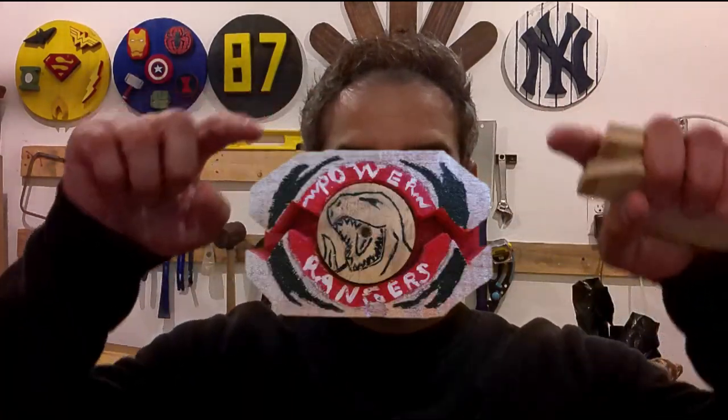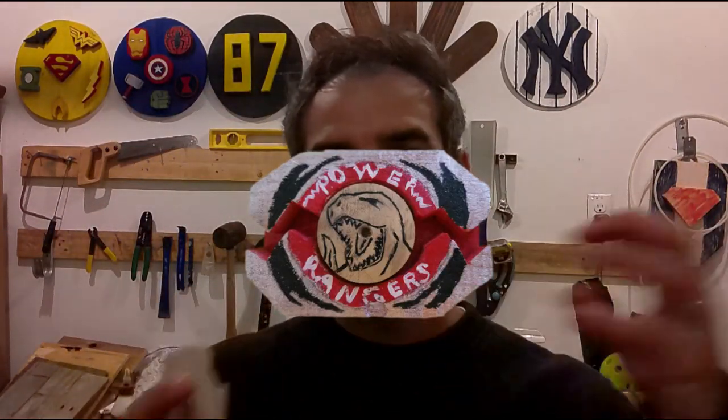Today I'm going to be making another version of the Mighty Morphin Power Ranger Morpher with an added feature and some additional details. I made one in an older video, you should check that out. It was pretty basic, just two pieces of wood put together in the shape, a hole in the middle, some Velcro, an interchangeable coin that you could pull in and out, and then I hand-painted the lettering on there.